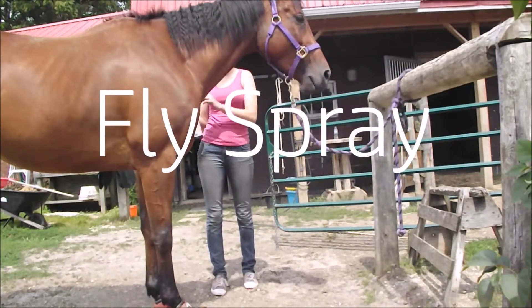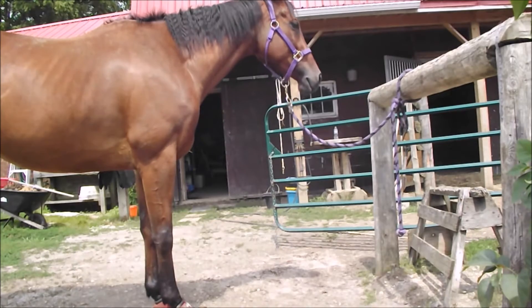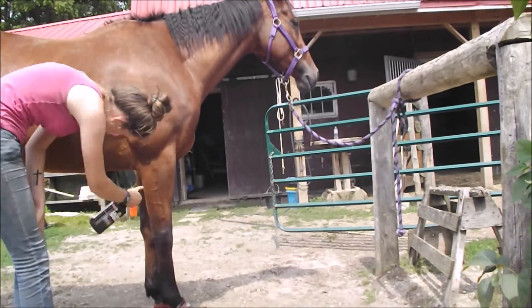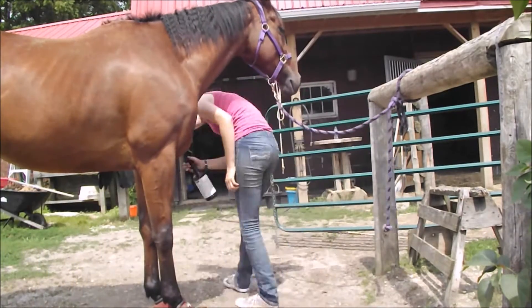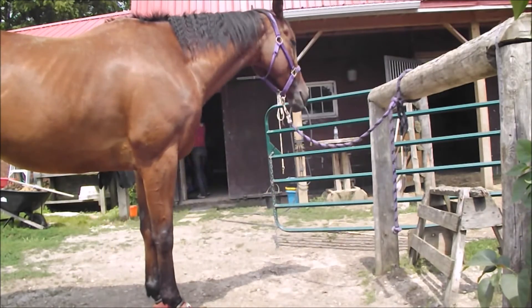So the first thing I always do is just fly spray Smokey, because she is a little bit of a drama queen and if there is a bug on her leg she will not stand still. So I just give her a good spraying down with the UltraShield EX, which is pretty much the only fly spray that works.